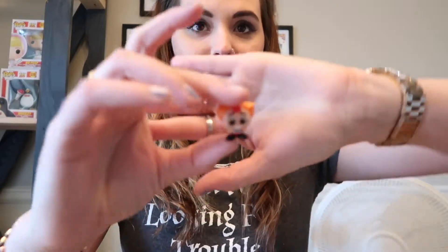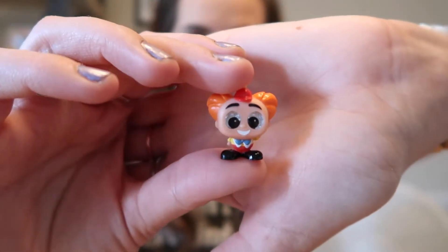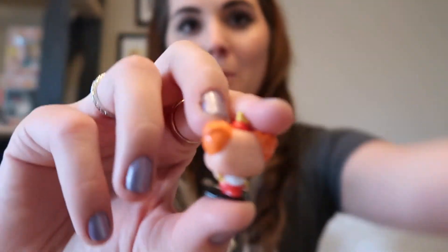Last door for this box — we got Tweedle Dumb! Tweedle Dumb is a rare. He's super cute and I love his little baldness. That was a good box — we got three new ones.